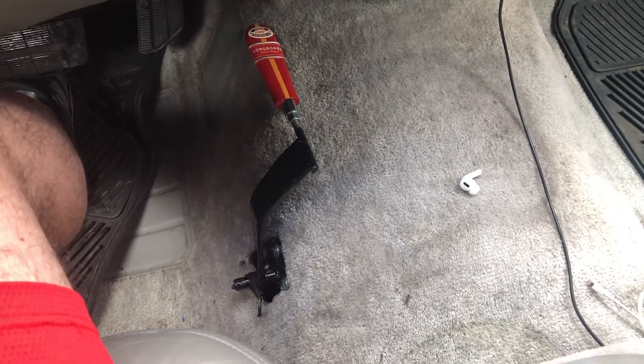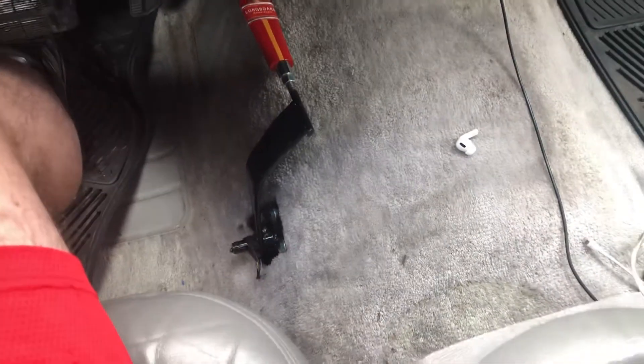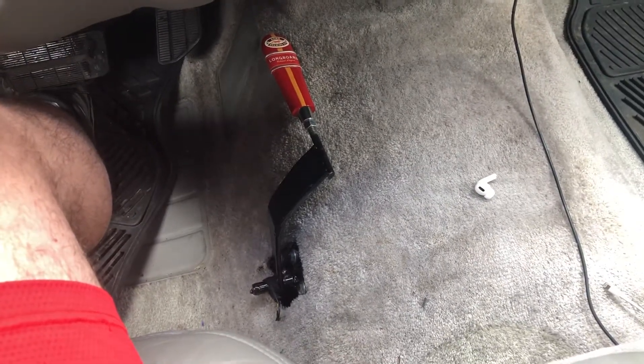I just got done finishing up the manual transfer case conversion on my 98 Tahoe. You can look up how to do the linkage to the transfer case — it's pretty easy.